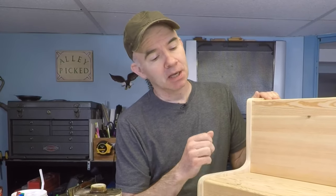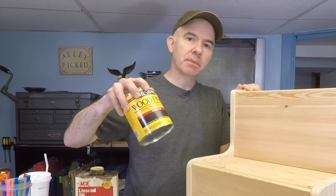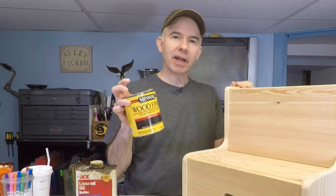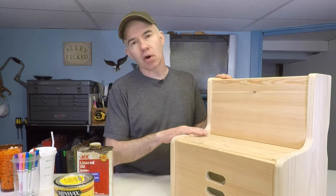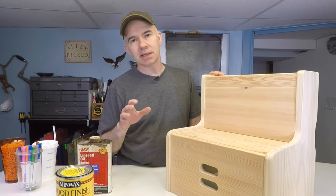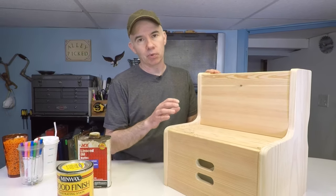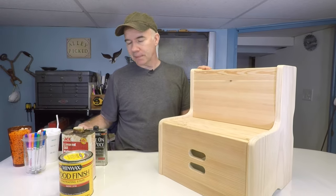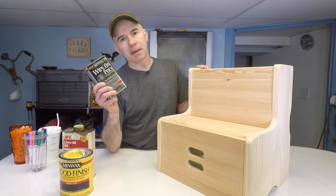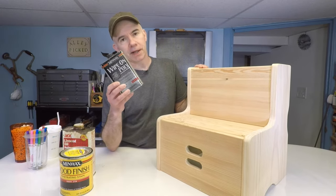The best part of any project for me is the finish. The worst part of any project is the cleanup. So we have to figure out what we want to put on top of the wood to preserve it. Often I use stain and polyurethane. However, whenever I use stain on pine, I'm really never satisfied with the results — no matter how hard I try to sand it, I just don't really like the way that dark stain looks on pine wood. So I thought about using some linseed oil, and that would work fine too. But on my shelf I had this old wipe-on poly — I need to get rid of it, so we're going to put it on this.